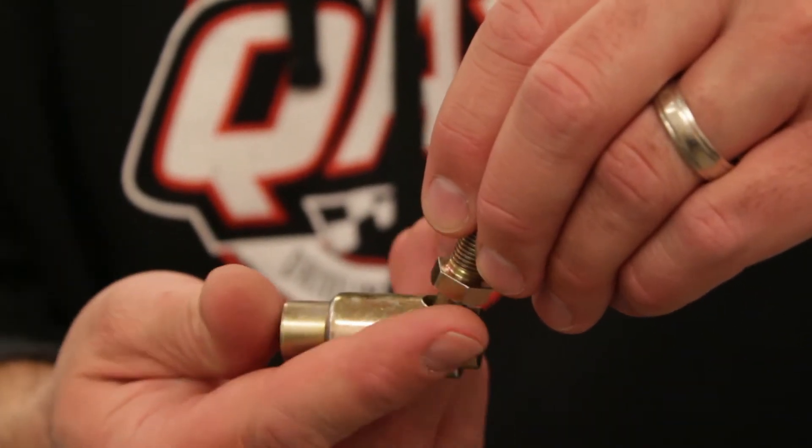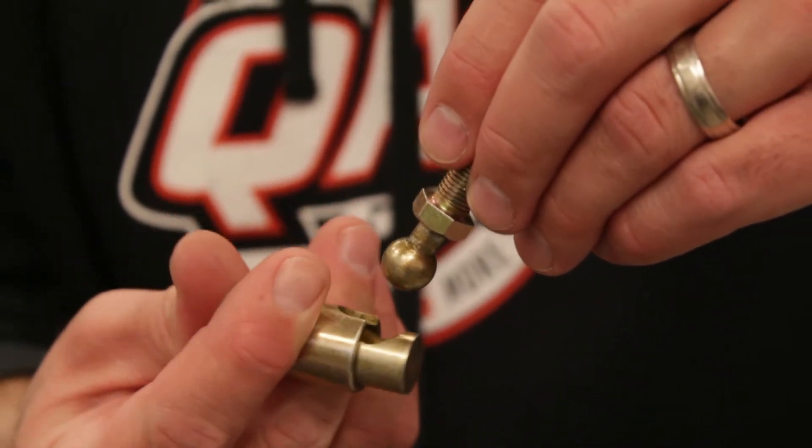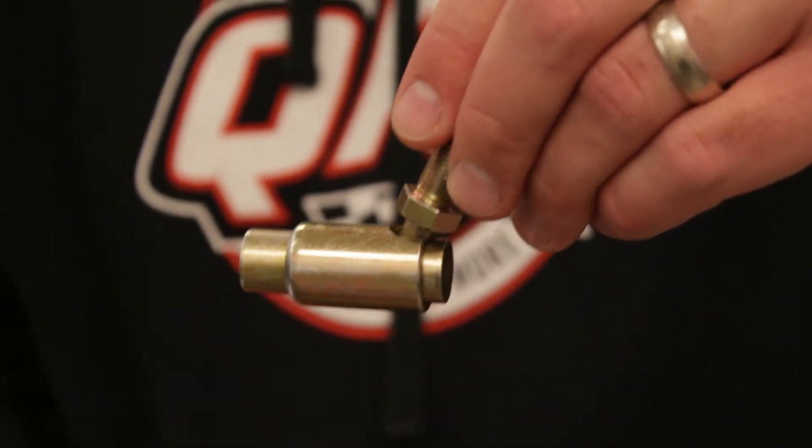This is our quick disconnect series, which is also made of carbon steel. It's spring-loaded and good for applications that need to be repeatedly connected and disconnected.